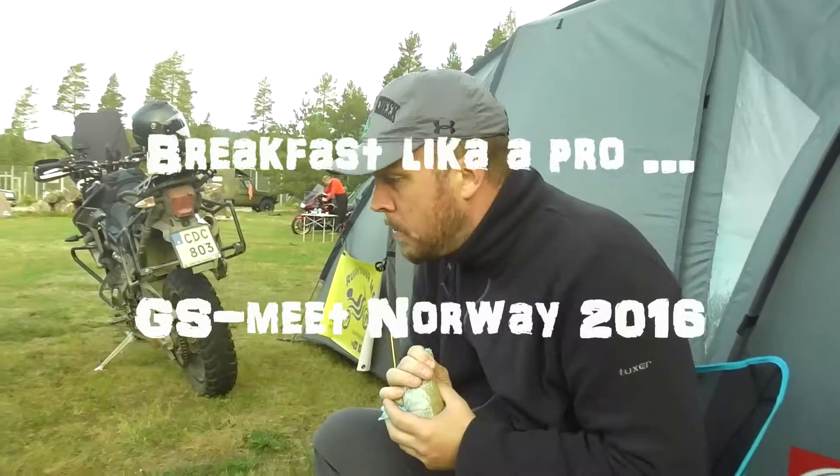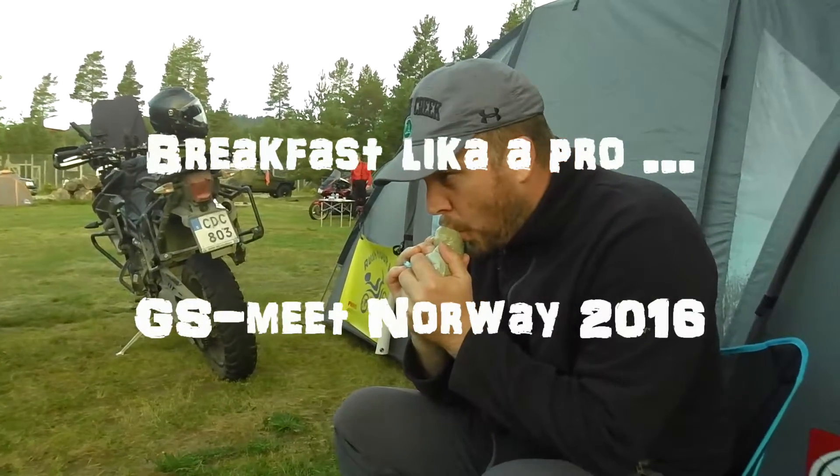Are you filming it? What the heck is it?